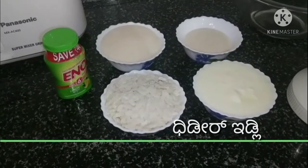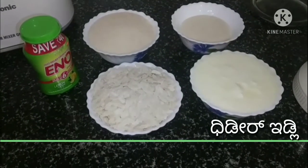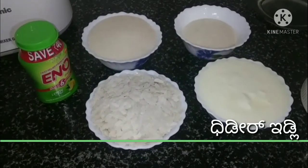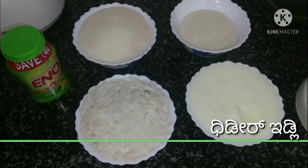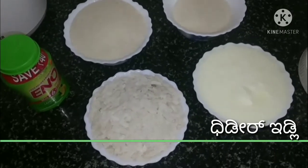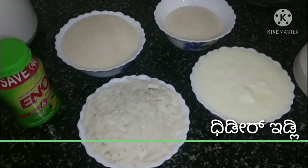I am going to make an instant idli with 3 ingredients. This instant idli is ready without fermentation.